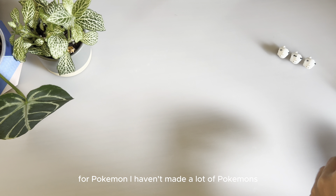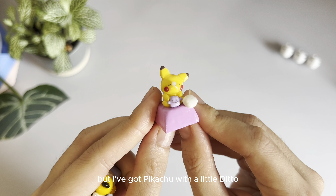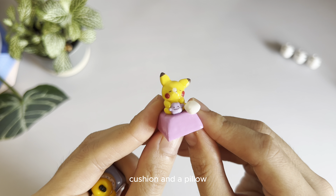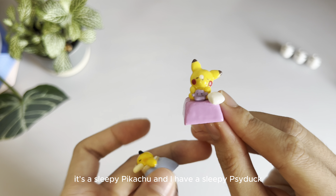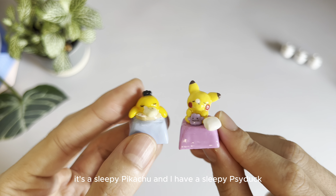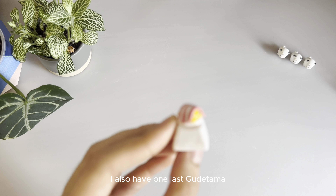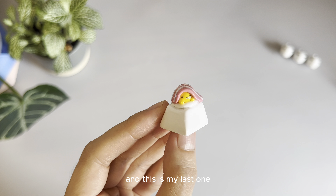For Pokemon, I haven't made a lot of Pokemon, but I've got Pikachu with a little Ditto cushion and a pillow — it's a sleepy Pikachu. And I have a sleepy Psyduck. I also have one last one — this is a Gudetama. This one usually sells really fast and this is my last one.